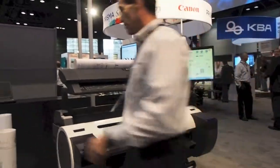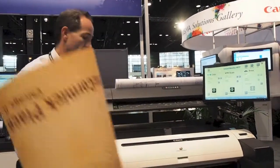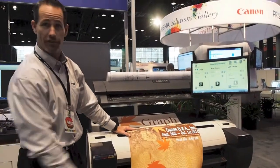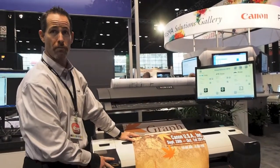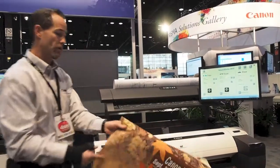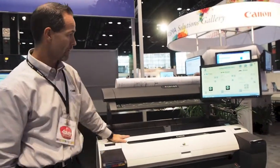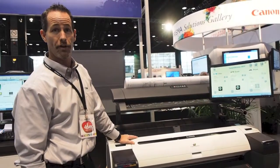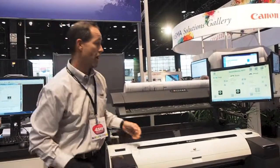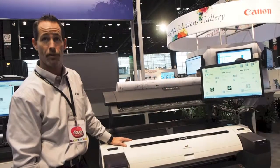One additional print we had on here — this was a poster just printed up recently to give you some of the color borderless print applications as well. This is on matte black media; however, this will run a scrim banner vinyl, a polypropylene banner, photo glossy, and a multiple variety of media substrates to capture whatever applications you need to print on. This is really essentially a system you can use in-house for your technical drawing, architectural, engineering, aerials, GIS — pretty much everything in that arena at a price point that you really can't compete with.